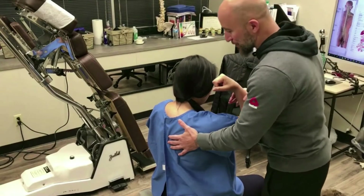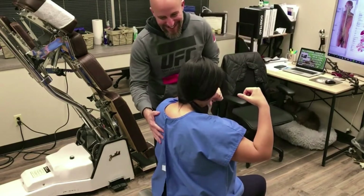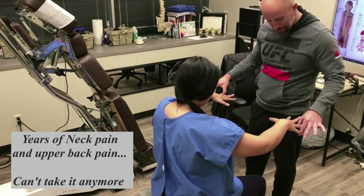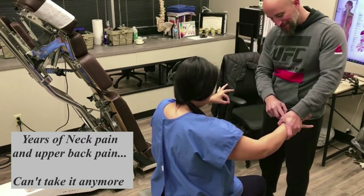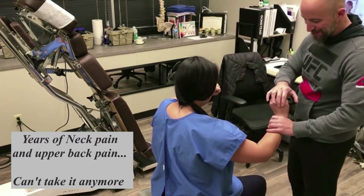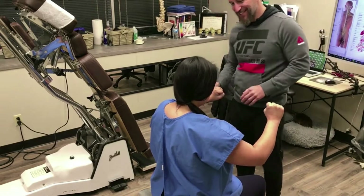Keep it right there and don't let me push it. Already getting cracks. Fingers spread wide like this — wide, wide, wide. And then like this. Don't let me pull this apart. Wrists up like this. Let me pull back. There you go. It's a balloon of mood drama.